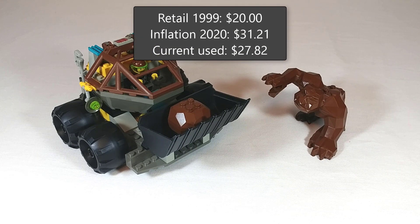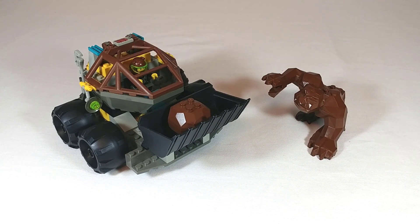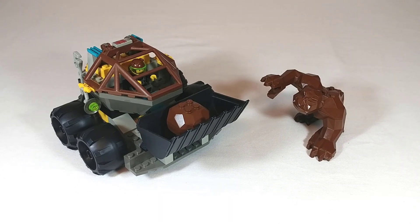Adjusted for inflation the set would have retailed for $31.21, and current used prices have it at only $27.82. I could not recommend this set enough. If you're just interested in the unique pieces that Rock Raiders has to offer, I would say this is the best set for that. If you also want the characters then maybe get the Rock Raiders Crew as well — either way I think both of those sets together is the perfect duo of a Rock Raiders sample. For what this one goes for you can't go wrong with a rock monster. Anyways, those are my thoughts — thanks for watching.